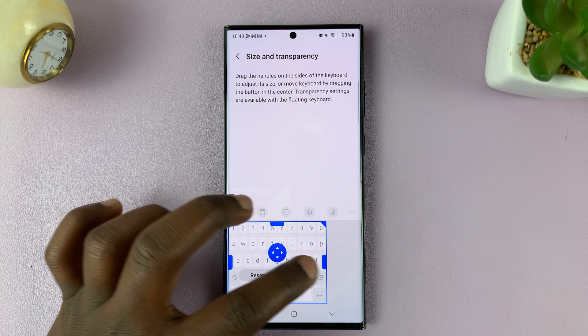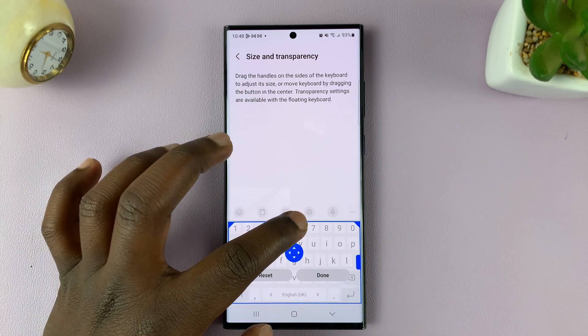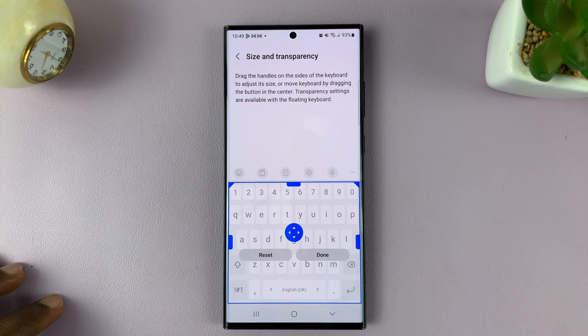To make it bigger, simply swipe — maximum to the right or to the left, and maximum that way — to make your keyboard even much bigger.